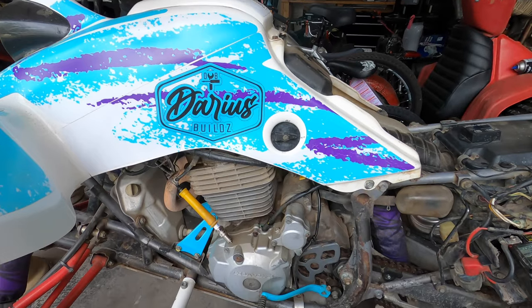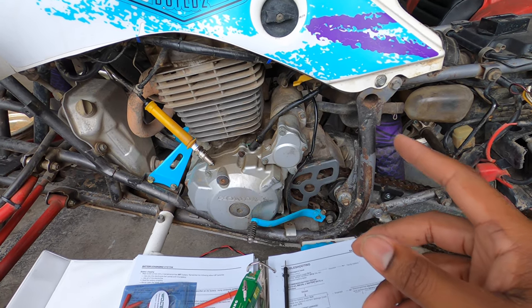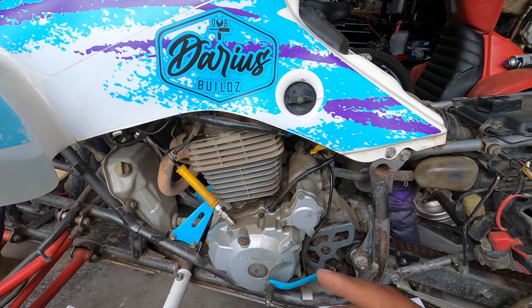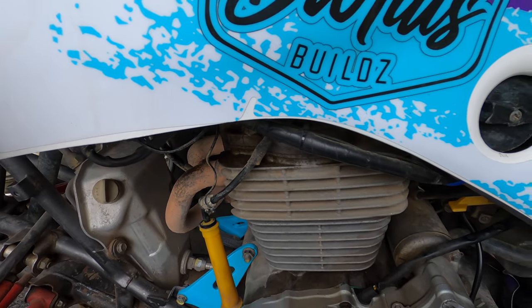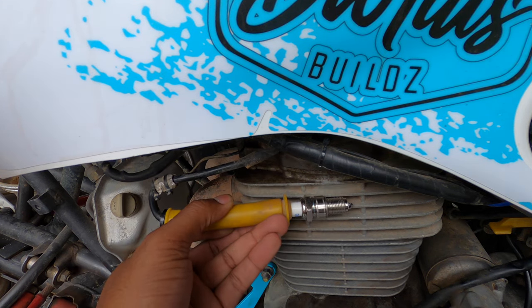We are back working on the 400. If you saw the last video where we went to Red Oak in Virginia, you will see that we got about 20 minutes in and my 400 turned off and couldn't get it to start back up. So let's flip the switch, make sure our kill switch is not on kill, and let's see if we can verify the no spark condition.